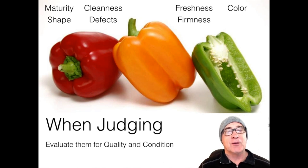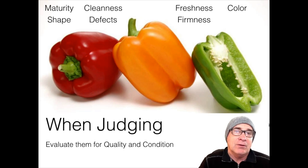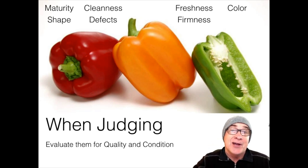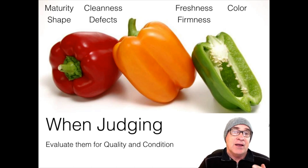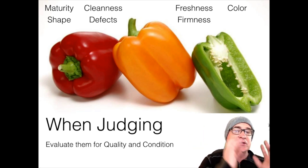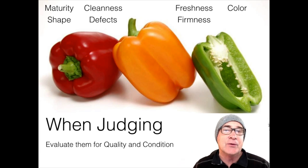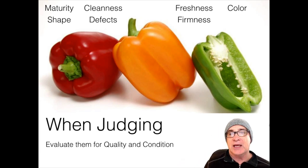Then there's color. The colors need to be consistent — if it's a yellow pepper, it needs to be yellow, not at the point of turning color. In fact, it downgrades at 15% or more if it isn't all the way colored. So when you're judging, you're making sure that if it's yellow, it's all yellow; if it's red, it's all red. It shouldn't be slightly green with a streak of red in it — that obviously would be a no-no.